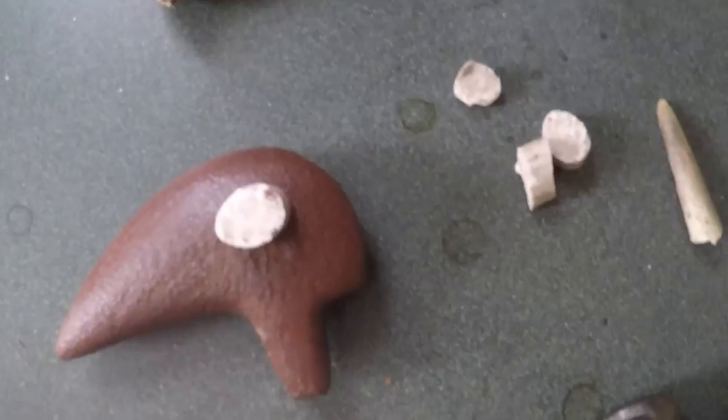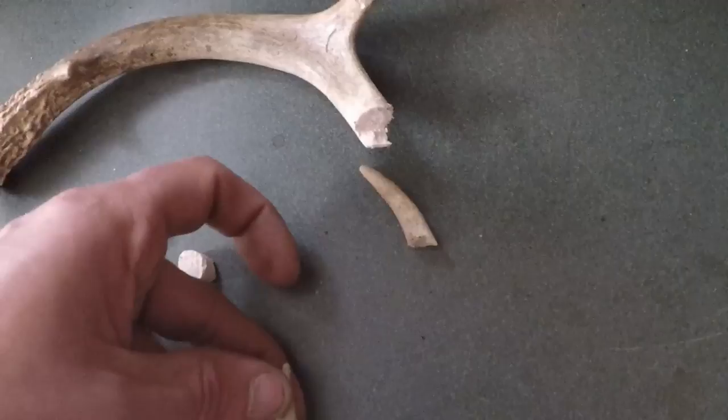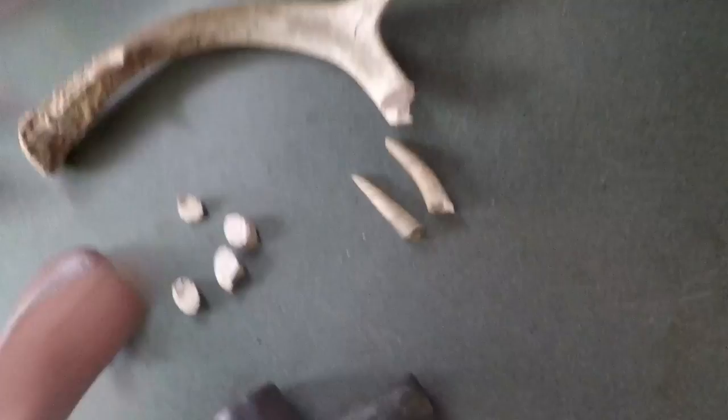They'll be smaller than that, but I got several in case I mess up. Cut some tines off and we're going to mount these with red hematite, mount them on here like for the feathers of the bird.